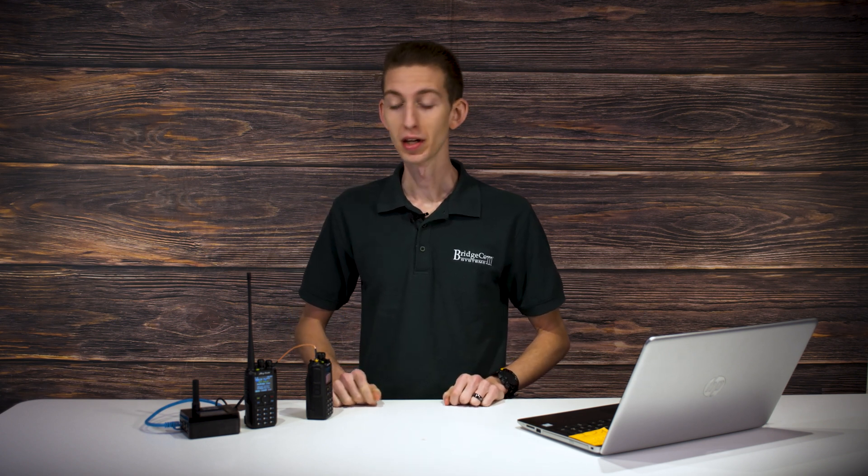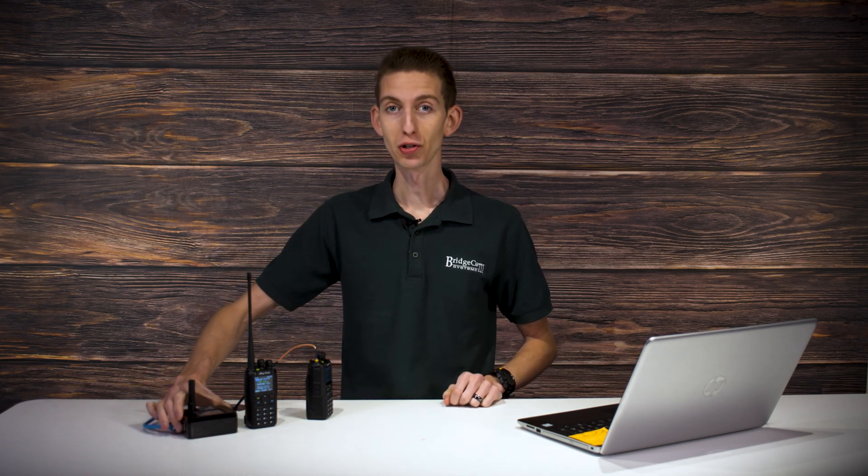Here's why you would want to consider a SkyBridge. The SkyBridge is awesome because if you don't have a local repeater in your area, it basically functions as your own personal repeater. It will connect you into the same network that hundreds and hundreds of other DMR repeaters are connected to around the world, so you're going to be able to talk to people around the world.